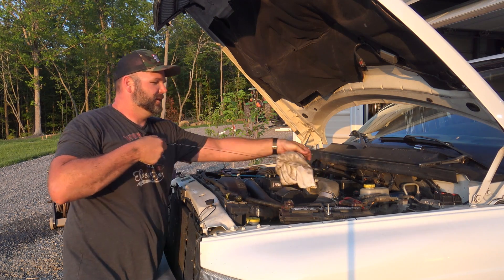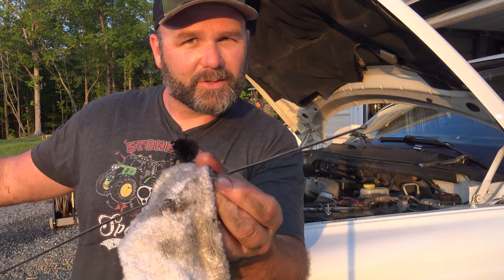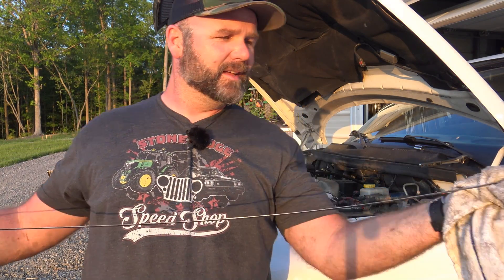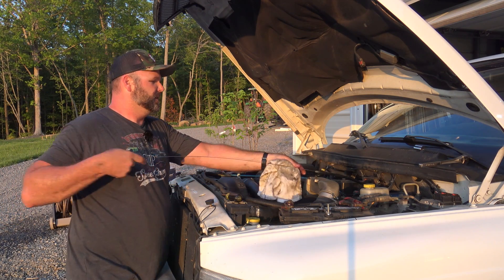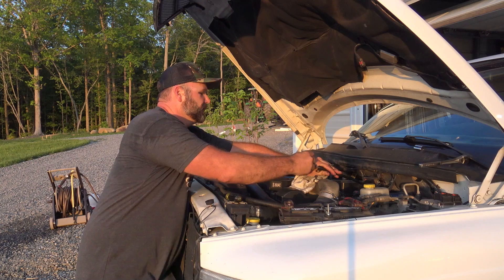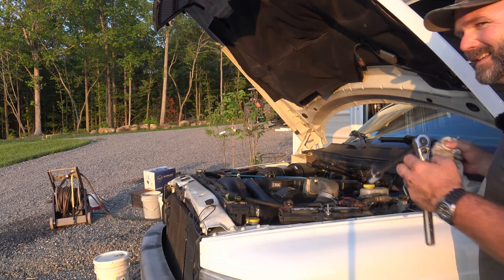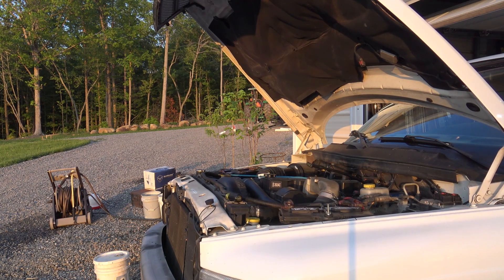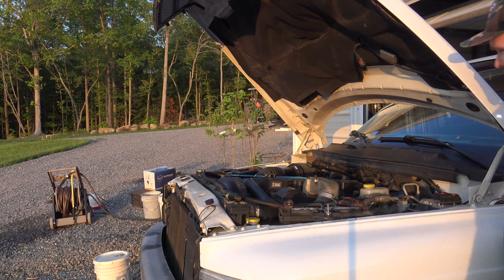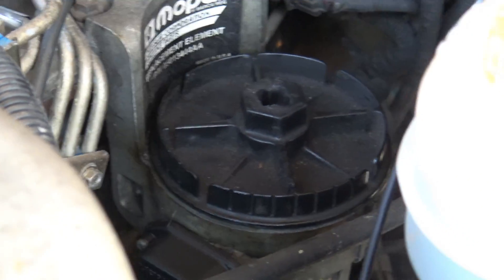Surgical precision oil change! We'll reassemble the air filter assembly and fire it up. Let's fire it up and make sure our fuel filter set in properly. This is not a tool shelf, by the way — I did a no-no putting tools on the truck.